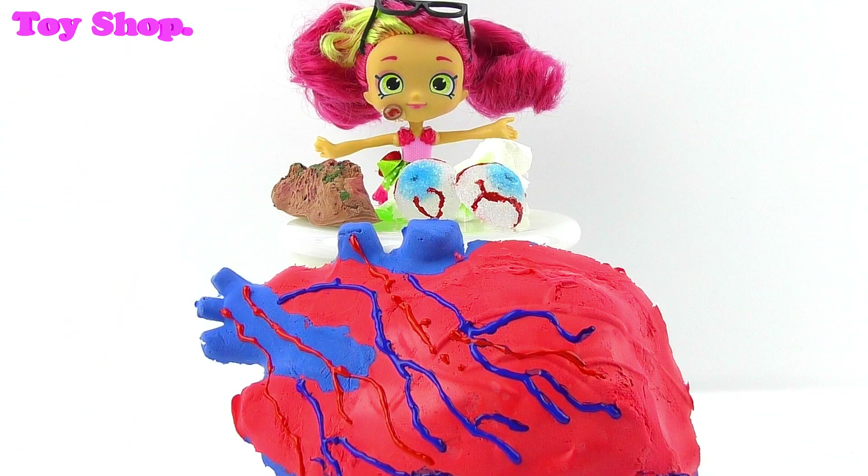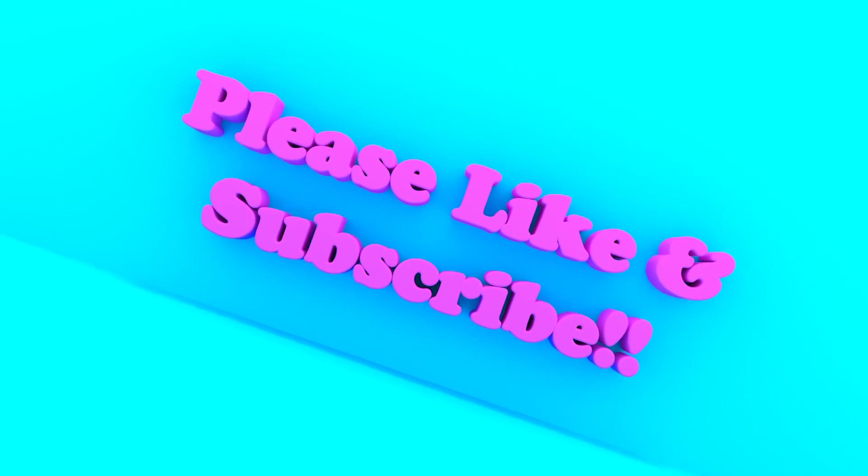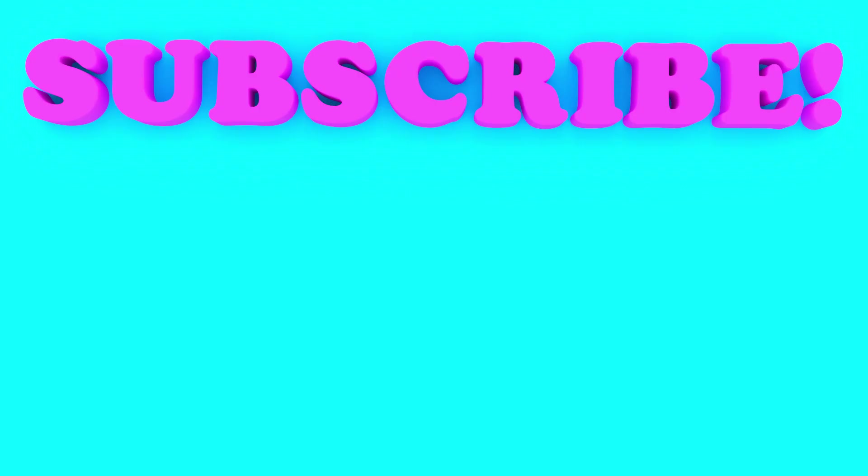Today has been awesome being a mad scientist. I hope you've had fun being a mad scientist too. Come back soon and we'll have more fun. I'll see you then. Bye, everybody!